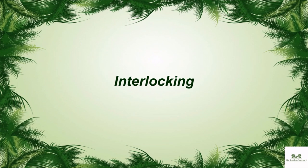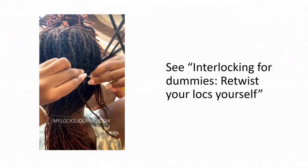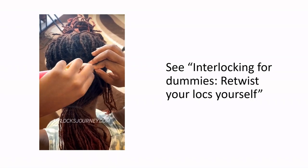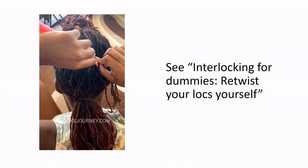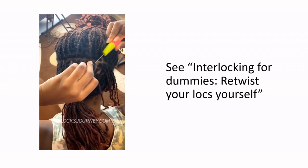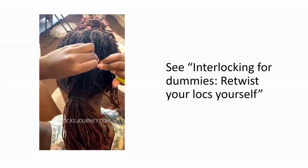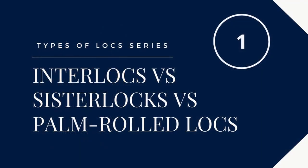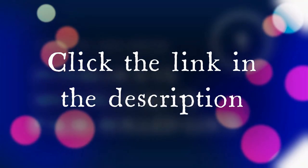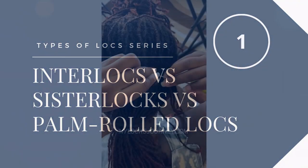Interlocking. This is my favorite method since it's the one that I use to maintain my own locks. If you'd like to see how it's done, check out the video in the description. I talk about interlocking a lot, so I'll direct you to the best posts for information regarding the pros and cons — that will probably be my series 'Types of Locks: Interlocks, Sister Locks, and Palm Rolled Locks.' The link to this is also in the description.